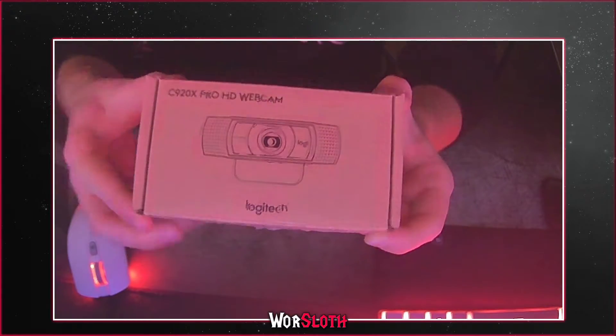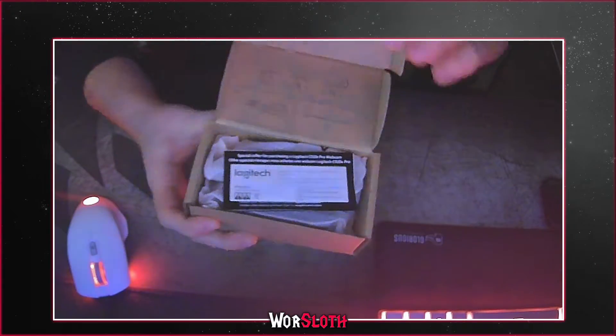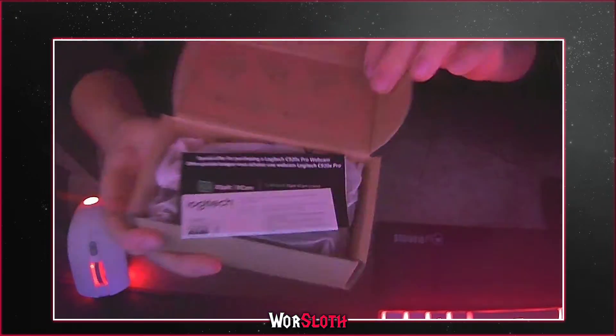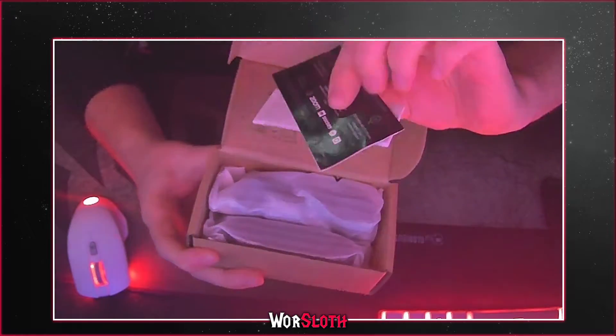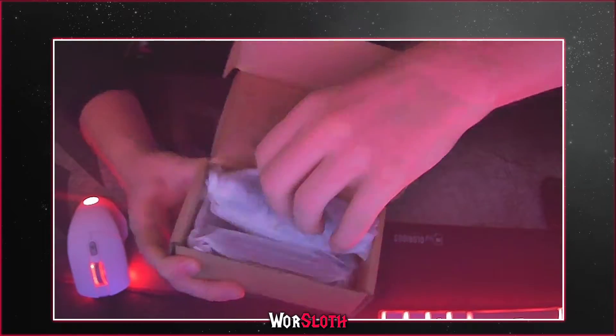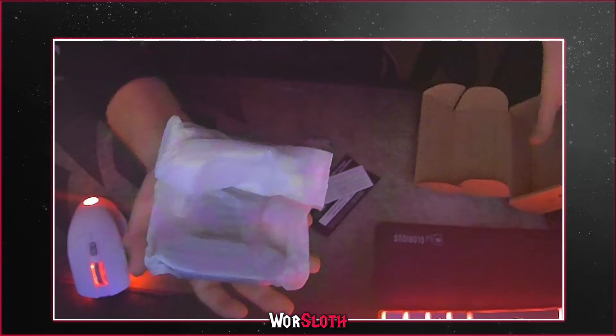So let's get into it. We got some paper and all — and there's the webcam itself. Let me put that to the side.